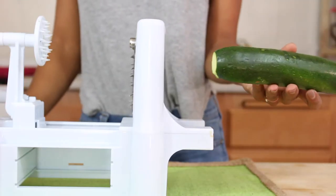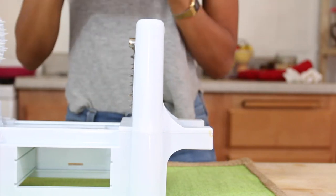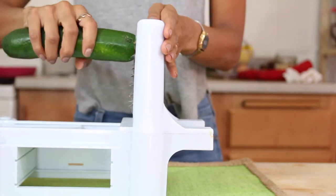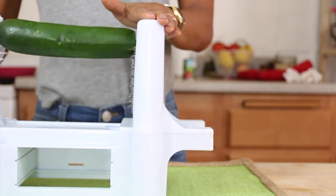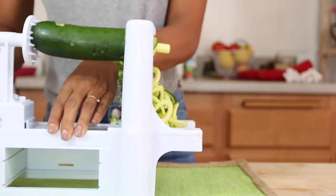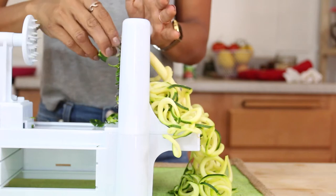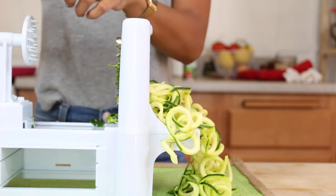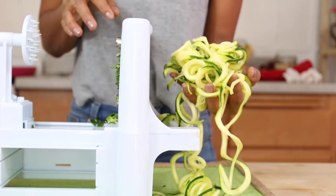With your zucchini, you're going to cut off the ends and then use one of my favorite kitchen contraptions, which is the spiralizer. You're going to stick it into the spot and secure it on the end. When you're all done, you'll have a long piece of the zucchini and all of this luscious zucchini pasta.